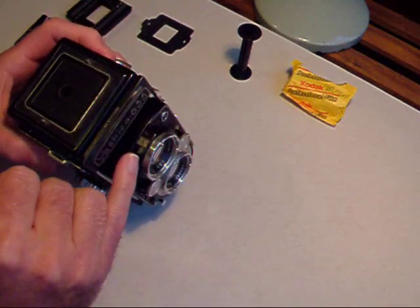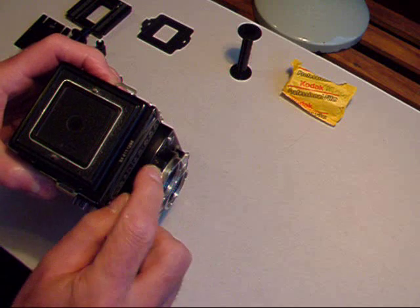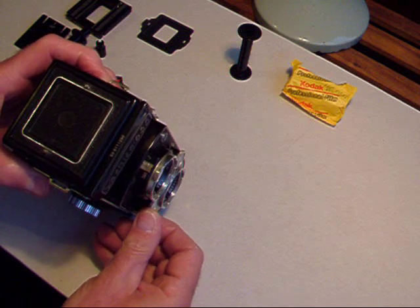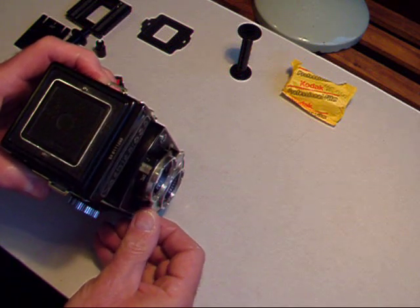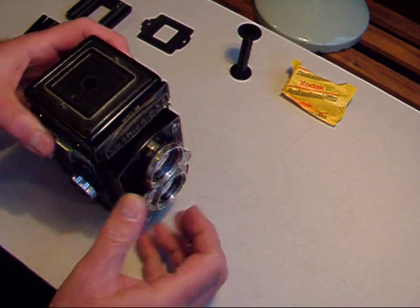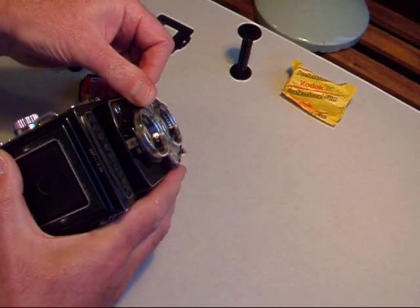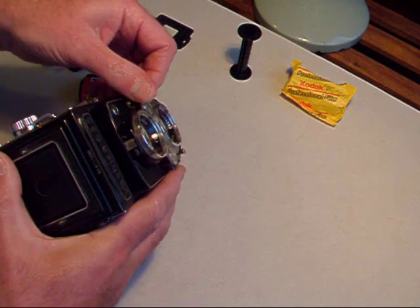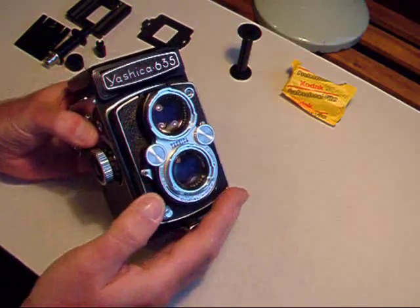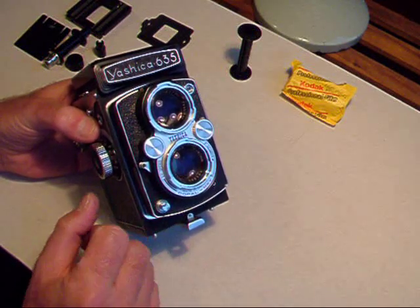The speed settings are adjusted with this dial here, and they go from 1/500th of a second down to 1 second, and there's also B where the shutter is opened continuously. The aperture is controlled by this control, and that goes from f22 through to f3.5. Once there's a film in the camera and you're ready to take the picture, the shutter release is cocked manually and released there.